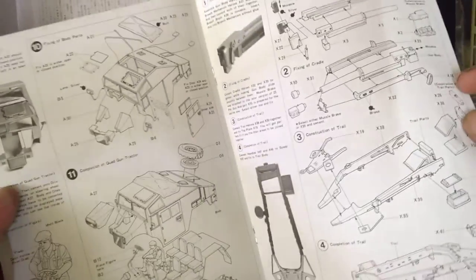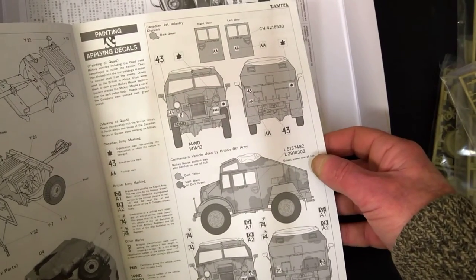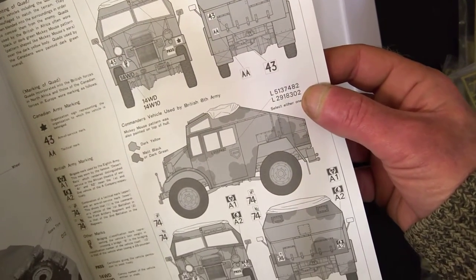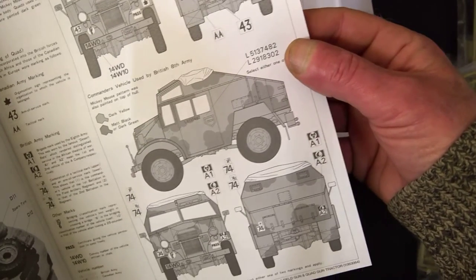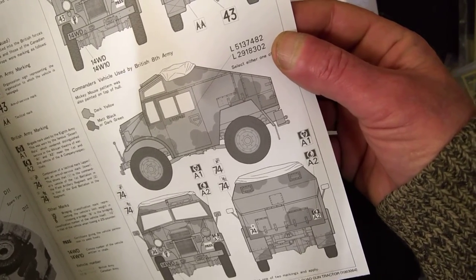I'll get instructions with it - they're in booklet form, which is quite nice. Quite good instructions, I must say. There are some colour and decal options for Canadian First Infantry. We also have a commander's vehicle used by the British 8th Army.